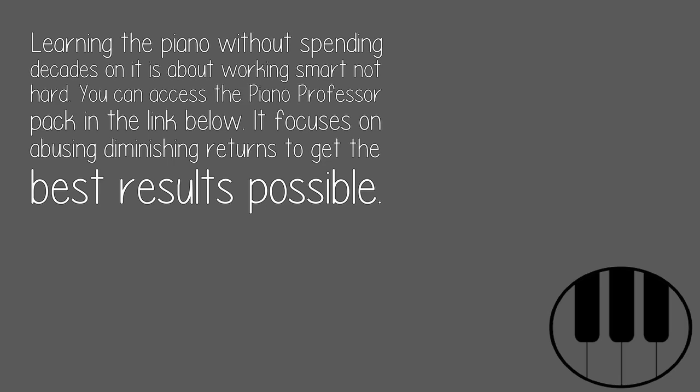Learning the piano without spending decades on it is about working smart, not hard. You can access the Piano Professor Pack in the link below. It focuses on using diminishing returns to get the best results possible.